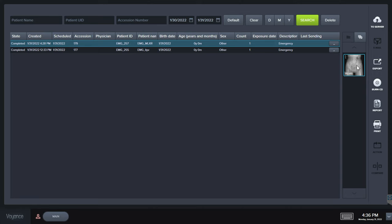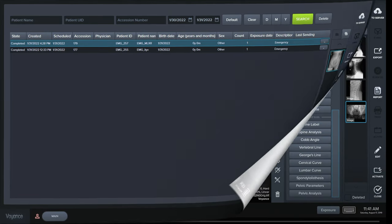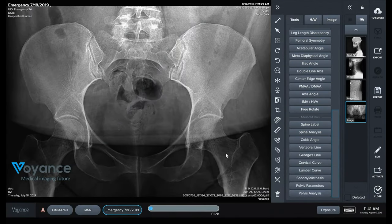We're going to walk through a measurement for the pelvic analysis. The instructions scroll across the bottom of the screen to let you know which points you're going to be plotting, so all you need to do is keep following along as they crawl across the bottom and plot your points. You don't have to worry about being extremely precise at this time, because you'll be able to move those points around and fine-tune once you've finished with your measurement.